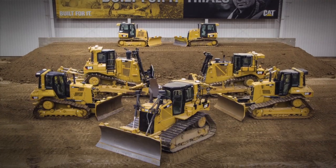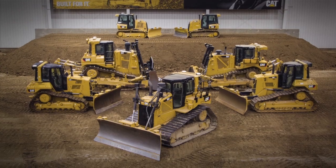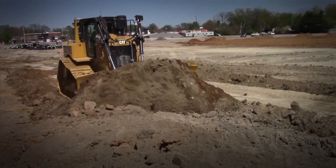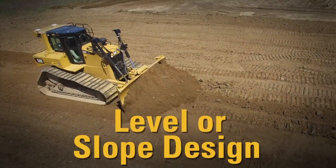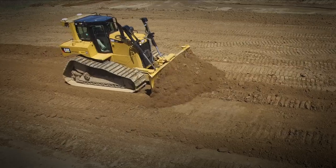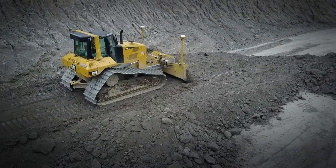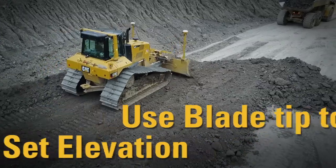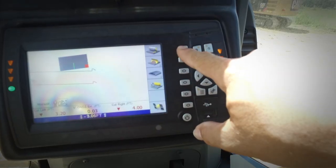Did you know that you can create simple designs in the grade control monitor? That's right, for a simple plain design or a two-point design with slopes, you don't need to make a trip back to the office. This is handy when doing additional work off plan or simple jobs when you don't need to get a full 3D design created. You'll need to use the blade tip to set your plan elevation, so manually doze up to the benchmark you plan to use.